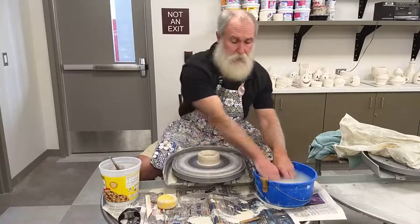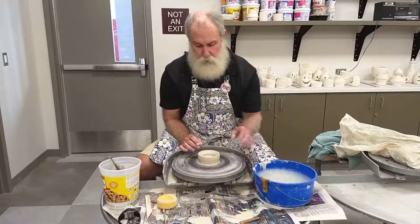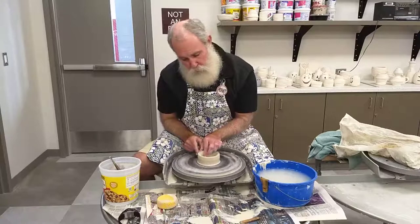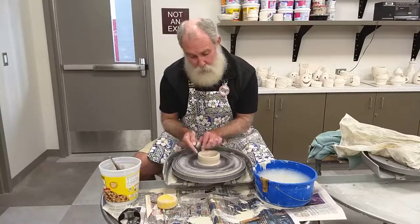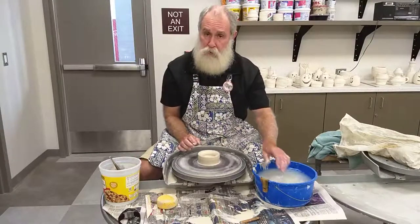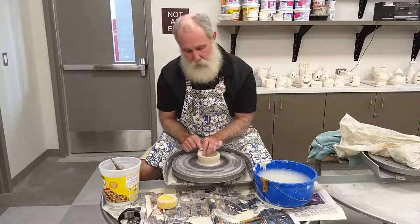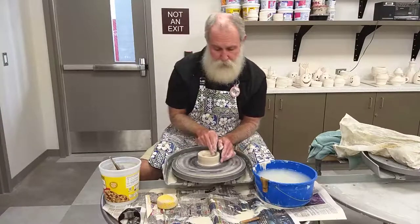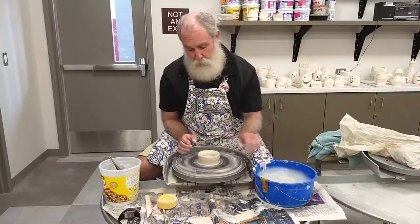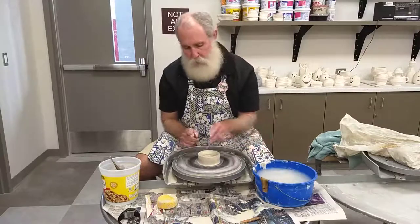Now we want to start pulling the clay up. It's similar to a pinch pot, but now the wheel head is turning our clay rather than our hand turning it. We're pinching this clay and as we pinch it, it forces it to go up so we create the walls of our pot. Now instead of working on the left, we're going to move to the right — because the clay will be spinning away from our fingertips. On the left side it's spinning into our fingertips, which can throw it off center. On the right side, spinning away means less chance of bumping it.